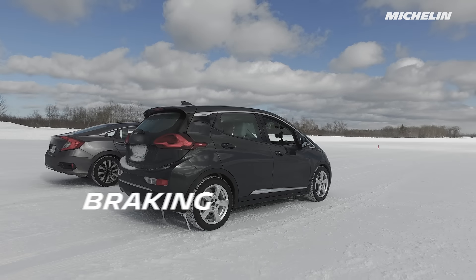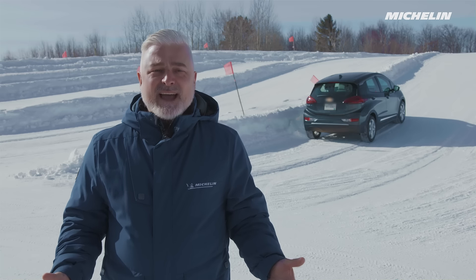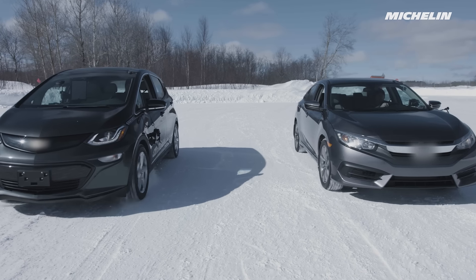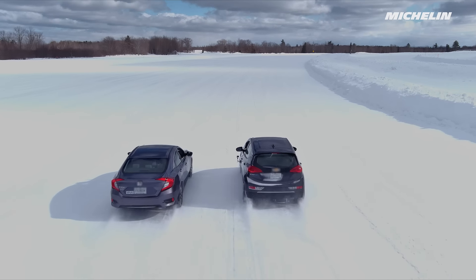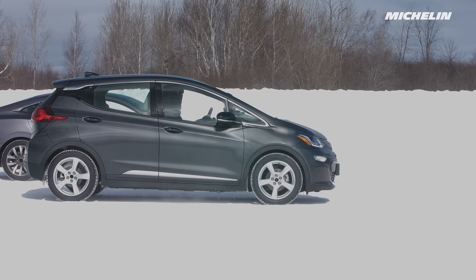Electric vehicles are usually heavier than a regular vehicle due to the battery pack. Driving on the same road using the same tires, the heavier car will most often take longer to slow down. This is especially true when driving on roads that may be covered in ice and snow. Drivers of electric vehicles should increase the distance between themselves and the car in front, giving themselves a longer distance and more time to stop.